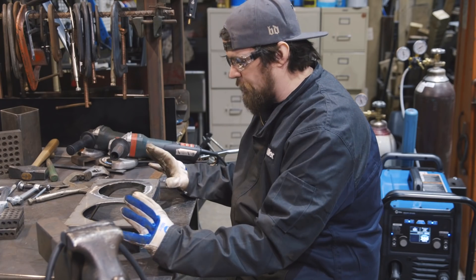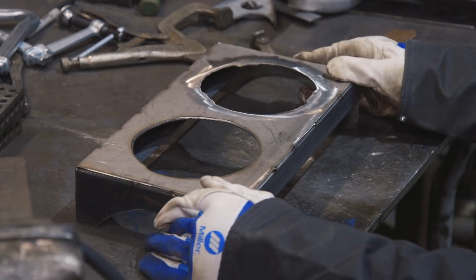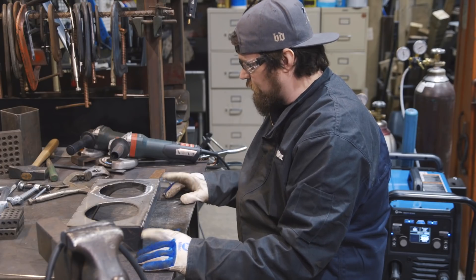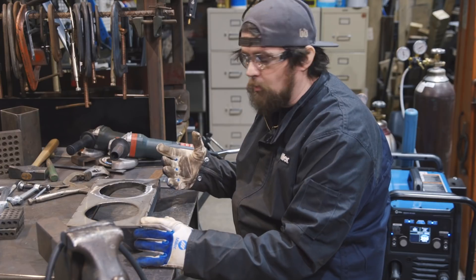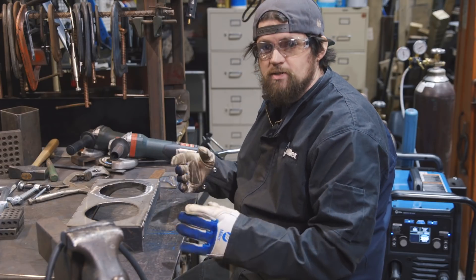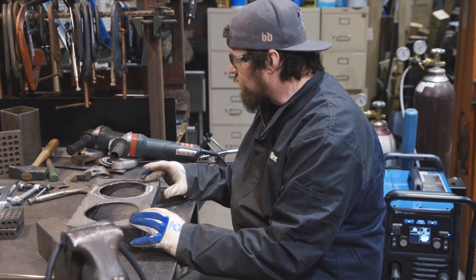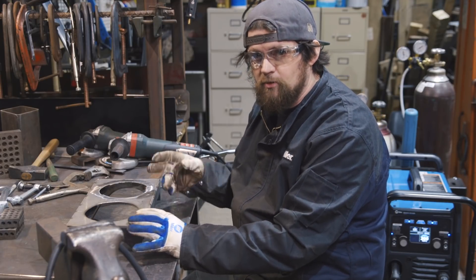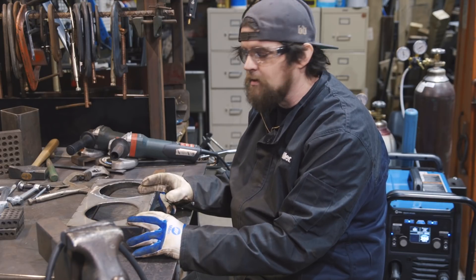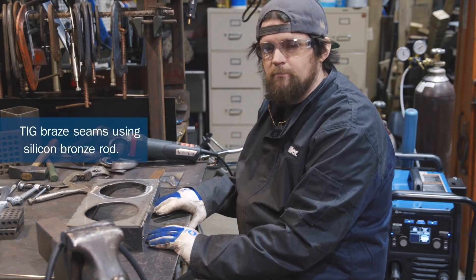The next step is welding it together. I've got it tacked into place and we're going to use silicon bronze to TIG braze the seams. Using a TIG torch it's very much like TIG welding, but you're not necessarily melting the base metal. We're going to use the Multimatic 220 — it has both AC and DC capabilities — so we're going to do some of it on DC, some on AC, show the difference, and finish this up.